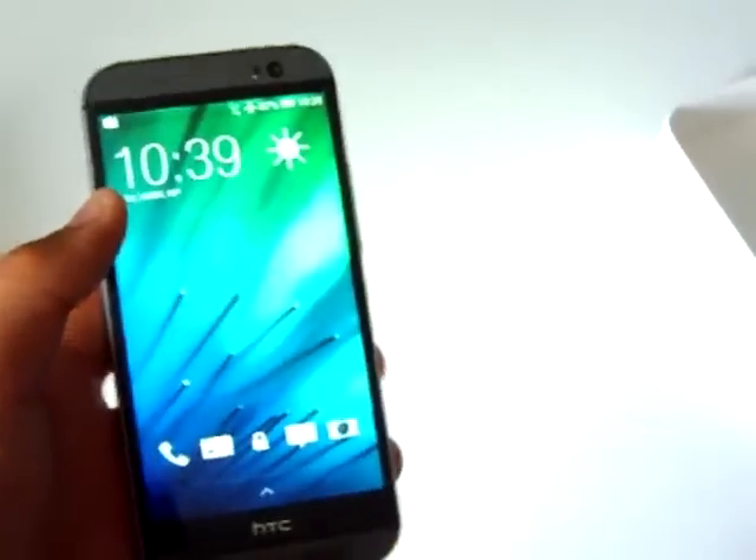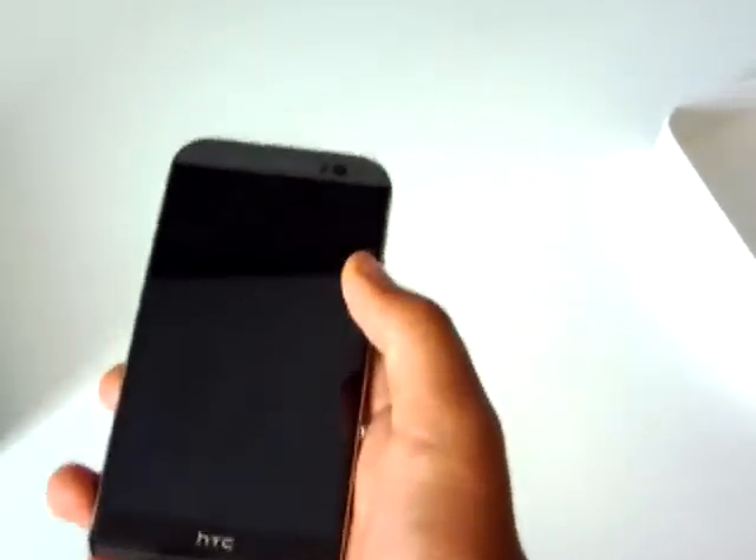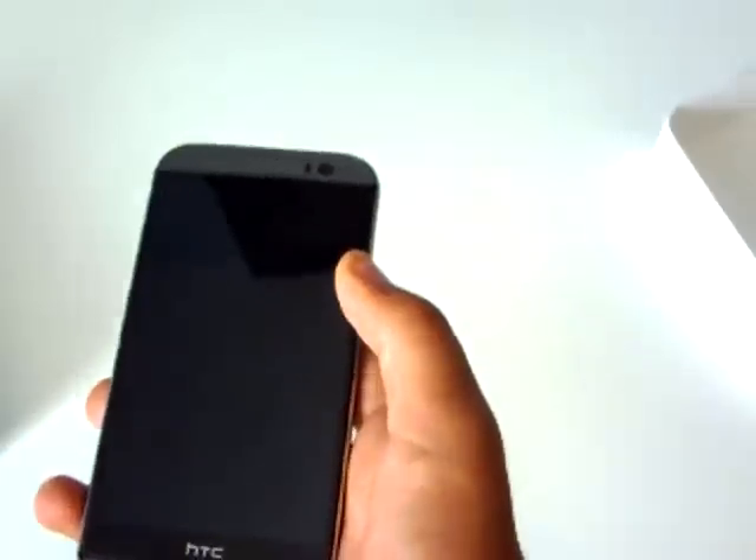Well, that was something. The slow motion is kind of good — sorry about the aspect ratio, it kind of sucks, I need to figure out how to fix it, I'll lose a little bit of quality. But anyway, this phone is pretty fast.